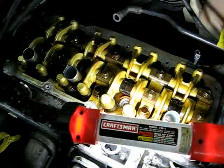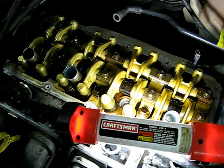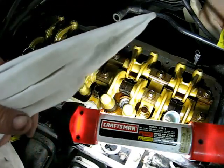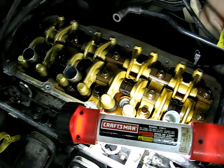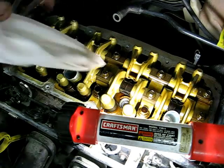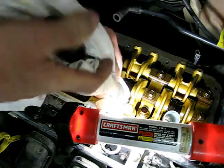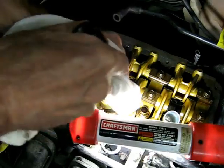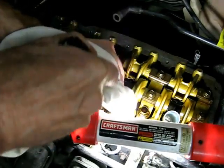We got all the heavy oil out of the bore and we're just about ready to put the tube back in place. Take a little brake cleaner on a long screwdriver with a rag, go down in there, and swab that bore to take care of any little residue that's left.